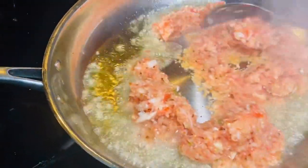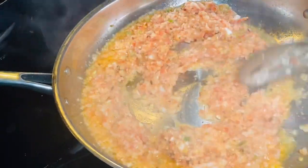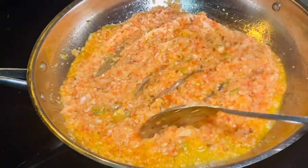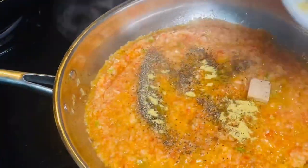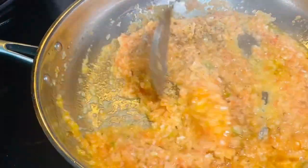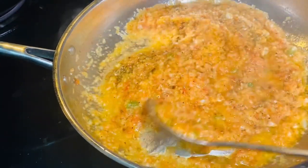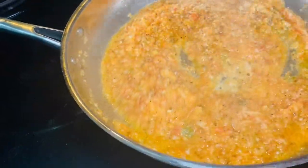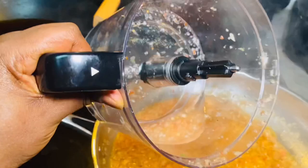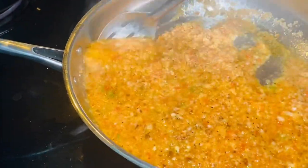I'm not using canned tomatoes today, but if you want your gravy to have that vibrant color you can add some canned tomato. I'm keeping it simple. I'm adding the seasoning and giving it a stir. I then added about two to three tablespoons of water to rinse out my blender — since this is a vegetable sauce I'm not cooking it with too much water. I'll pour that into the gravy, give it a good stir, cover it, and allow it to cook.